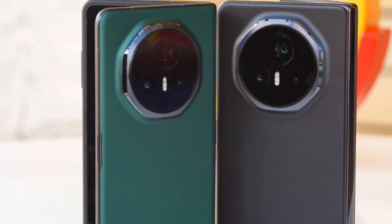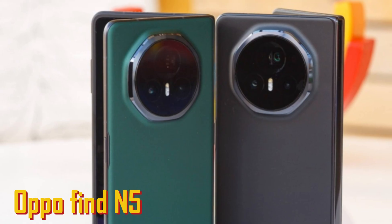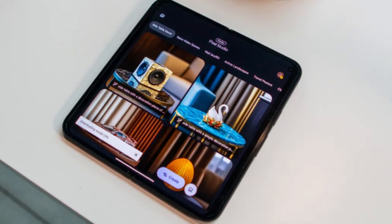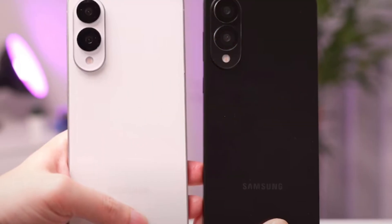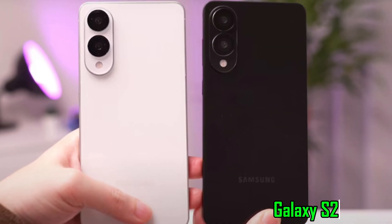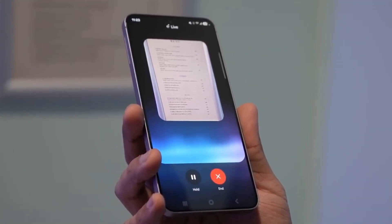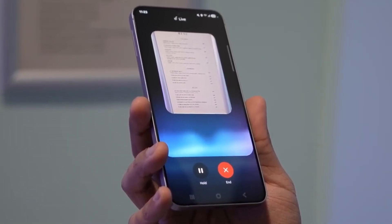Even foldable phones from other brands like the Oppo Find N5 are already taking advantage of silicon carbon tech to fit bigger batteries into thin frames. Meanwhile, Samsung's newer devices like the Galaxy S25 Edge haven't moved past traditional battery solutions, offering only small upgrades from past models.